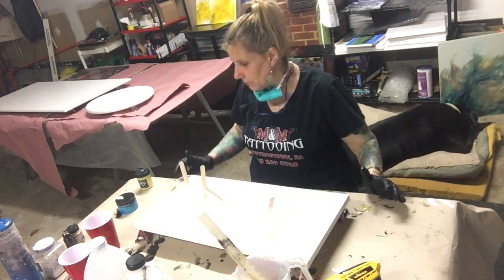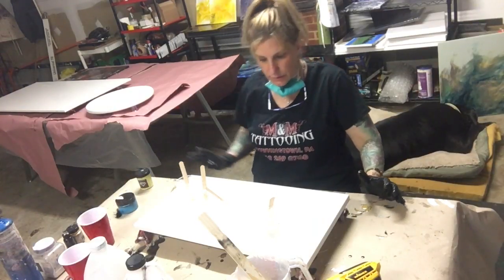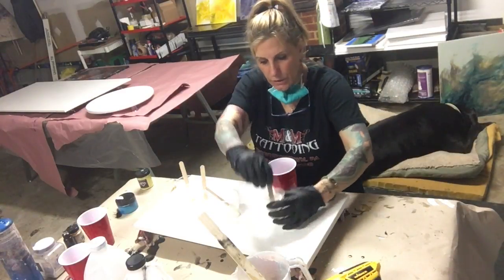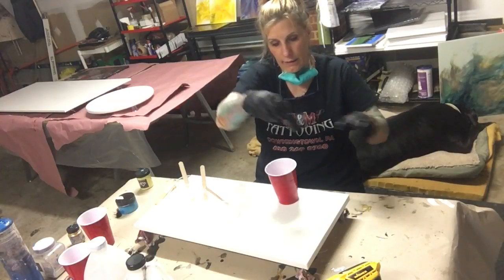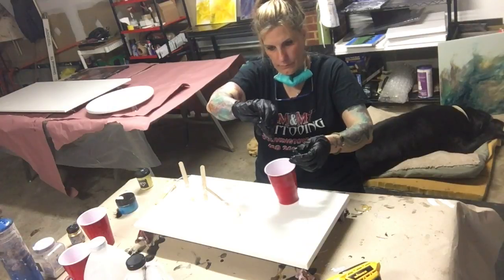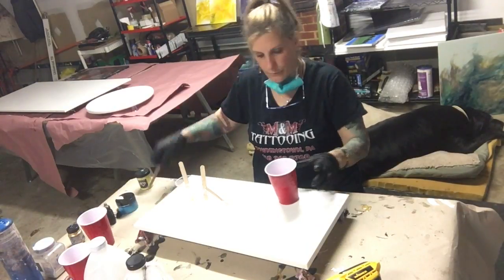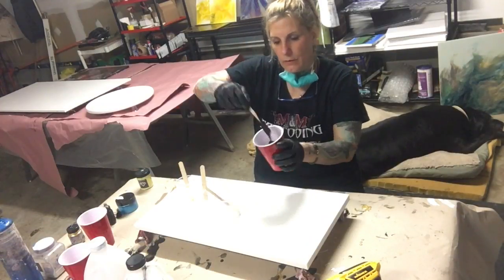I might have to mix up a little bit more black. I definitely need to add more black. This is Resin Obsession Black Ink. That's black.